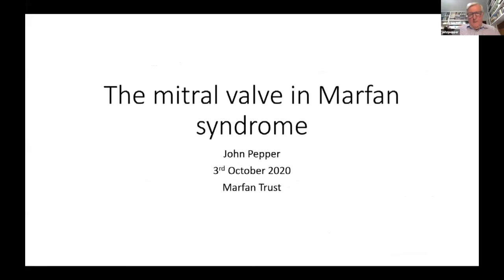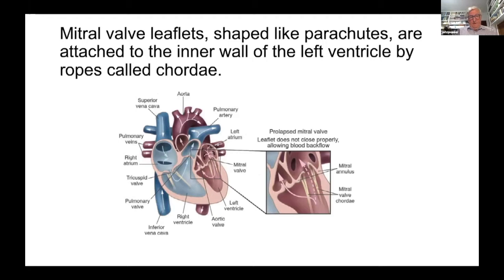Starting with basics: the mitral valve sits between the main pumping chamber of the left ventricle and the left atrium, which is the priming chamber into which all the oxygenated blood comes from the lungs. If the mitral valve leaks, blood flows backwards into the lungs and the lungs become full of fluid, making it very difficult to breathe.